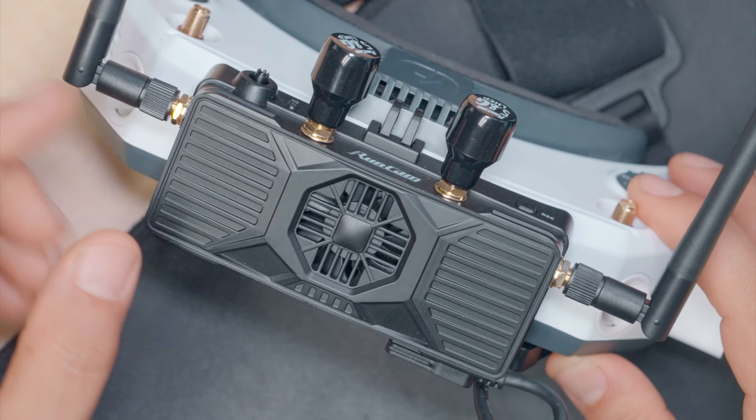If you've got this RunCam Wi-Fi Link OpenIPC video receiver, you're going to want to update the firmware on it — no ifs, ands, or buts. RunCam shipped it with the latest firmware available at the time they manufactured the hardware, but OpenIPC is a fast-moving open-source project that is constantly improving, and that means the firmware you got from RunCam is not going to give you the best performance. According to the developers and the community, the latest firmware is significantly better.